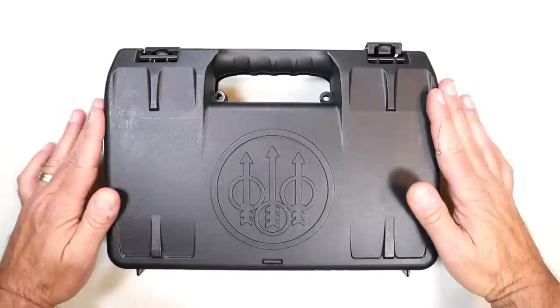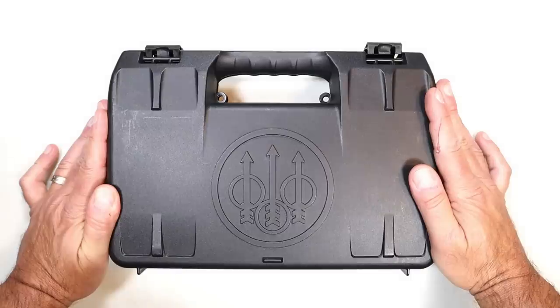Hey there friends, thanks for checking in. In this case is a new Beretta that you have not seen before.